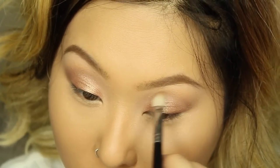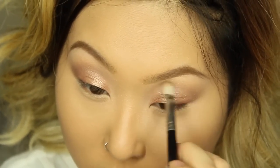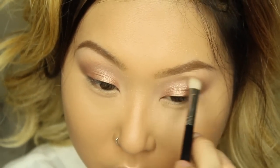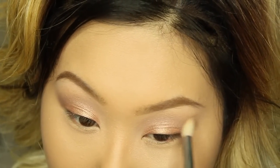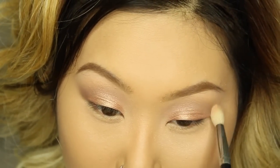Next I'm going to take the color 'Java' again to define my eyes once more, since applying the pigments kind of made it get lost. I'm applying that to my crease and above my crease and blending everything out. Then I'm picking up the color 'Dune' with a fluffy blending brush to diffuse everything.